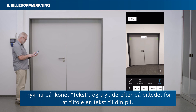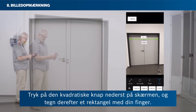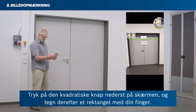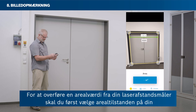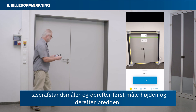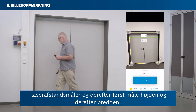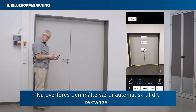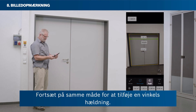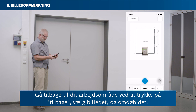Tap the text icon and then tap the picture to add a text to your arrow. Tap the square button at the bottom of your screen, then draw a rectangle with your finger. To transfer an area value from your laser rangefinder, first select the area mode on your laser rangefinder, then measure height first and then width. The measured value is transferred to your rectangle automatically. Proceed similarly to add an angle's inclination. Return to your workspace by tapping Back, then select the photo and rename it.